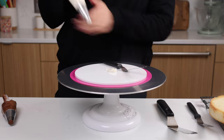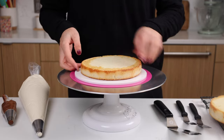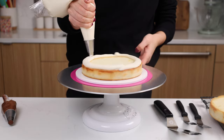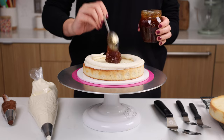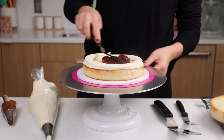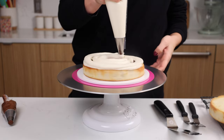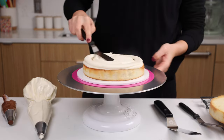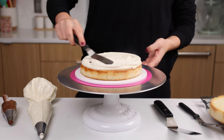As always I like to add a dab of buttercream onto my cake board just to help that first cake layer stick in place, and then we're going to spread an even layer of our goat cheese frosting and some fig jam on top. I highly recommend piping a ring of buttercream around your cake layer before adding your fig jam just to make sure that everything stays in place and that your jam doesn't ooze out as you assemble your cake layers — it can make the situation really messy.